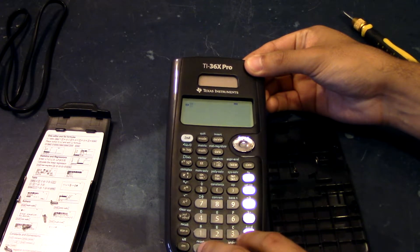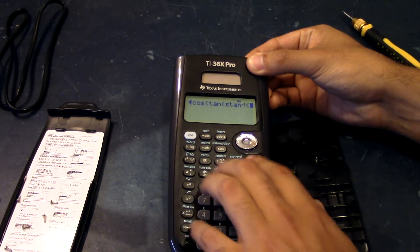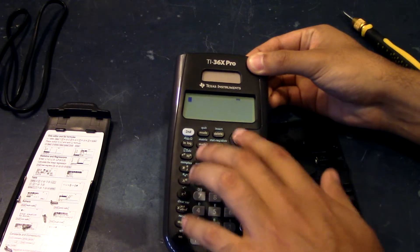When I hold the wire together next to the battery, it turns on. We're getting something — it says memory cleared. And it looks like we have functionality. So it's just a continuity error for this device. That's a very simple fix.